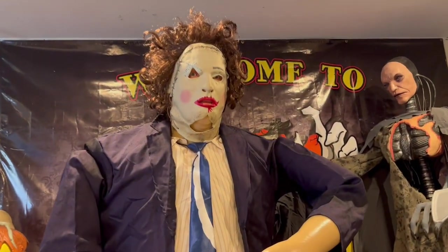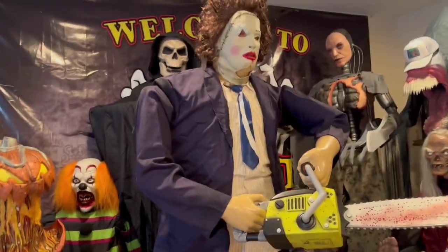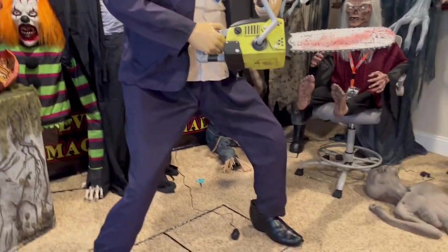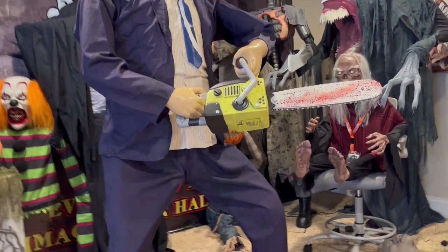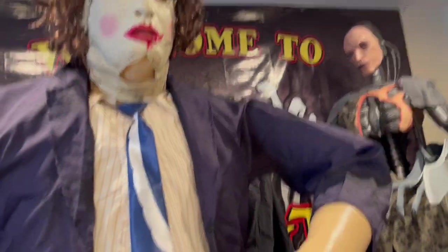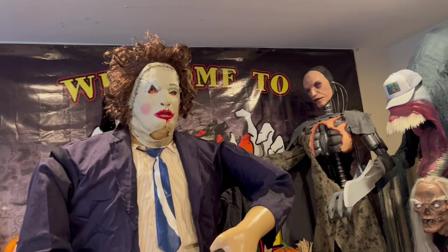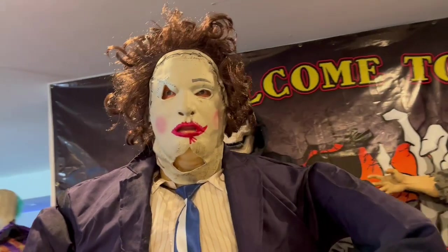Alright guys, so that's gonna be the unboxing and setup of the 2023 Leatherface Spirit Halloween variant. I really, really love this guy — he's really nice and big and bulky, and good quality too. His clothing especially is just amazing quality. I love how his face has a hard plastic underneath instead of just being squishy. Great animatronic — originally I did not like him, now I really like him. Very glad I was able to get him at flagship. Hope you enjoyed this video — make sure you like, subscribe, join my Discord server, link in the description, follow me on Instagram, link in the description, and peace peace peace o'clock.